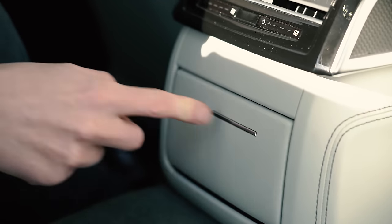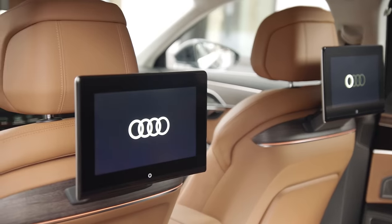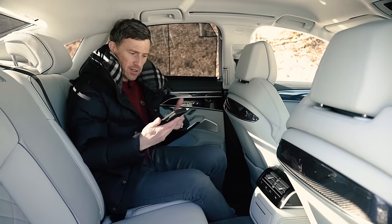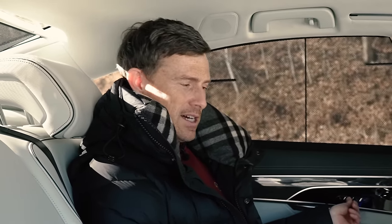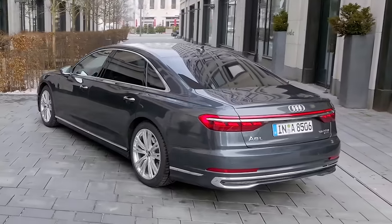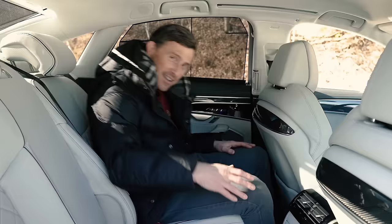You can carry three people in the back at once, though it's not ideal because there's a big transmission tunnel. You can get a rear infotainment package with removable screens that attach to the front seat backs — you can mirror your phone screen to stream Netflix, YouTube, or do your work. The seats have a recline function, which is good, but when reclined, knee room becomes an issue. If you need to carry rear passengers regularly — say if you're a chauffeur — you'll want the long wheelbase version, which has more rear knee room and reclines even further.